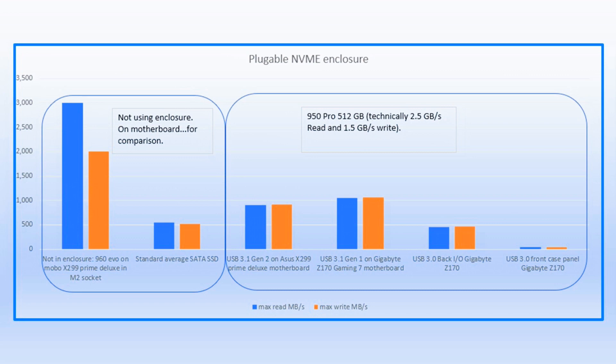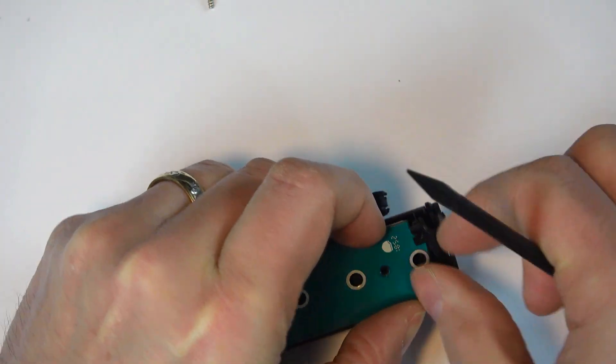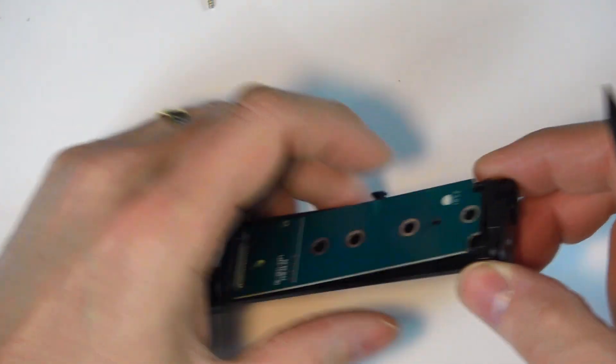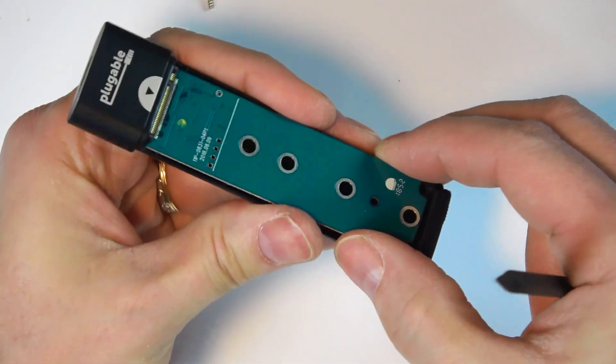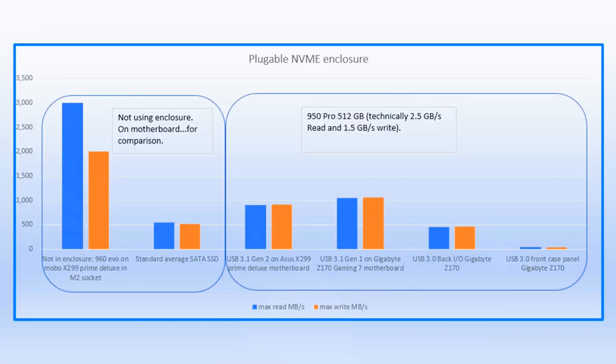Considering that NVMe drives use PCIe lanes to communicate, there needs to be a conversion made by a chip on the enclosure itself. What made me suspect this is that when looking at the enclosure benchmark results, the read and write speeds are about equal — and the write speeds are actually slightly faster than read speeds. That's unusual; you never see that normally since reads are always much faster than writes.